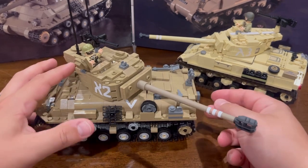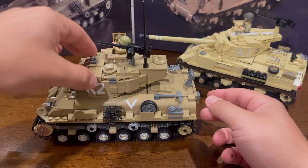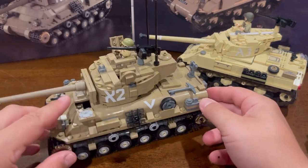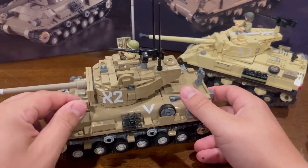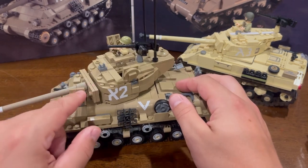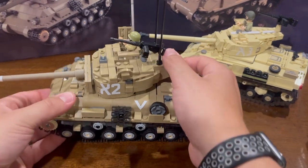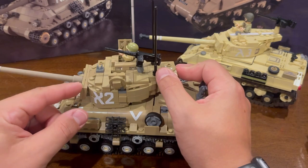Overall, I really do enjoy the model. I thought it built pretty well. It has some opening hatches — the hatches down here do open, but they're really kind of hard to fit a minifigure. They're more simulation only. You could fit two minifigures up top: one in the gunner's hatch and one in the commander's hatch.